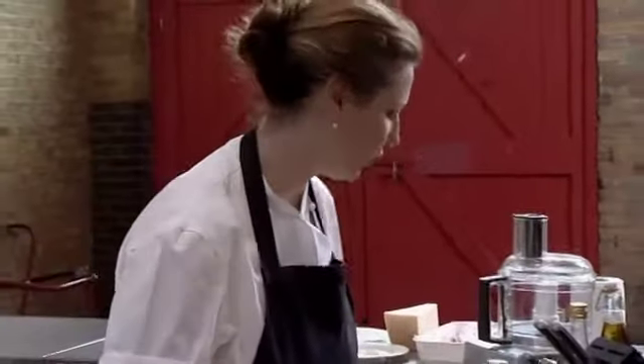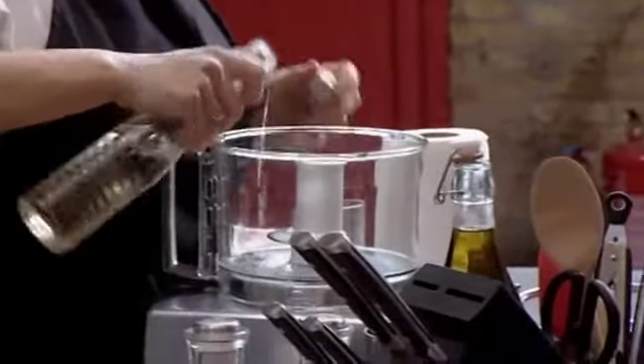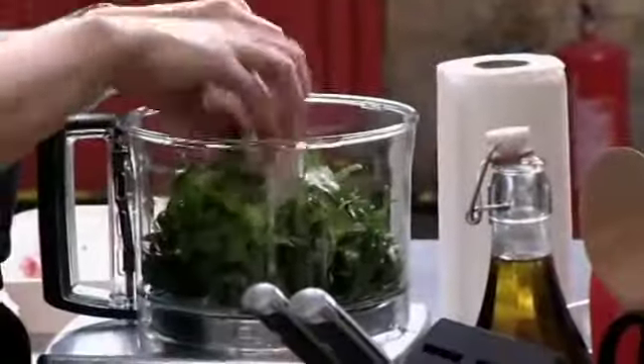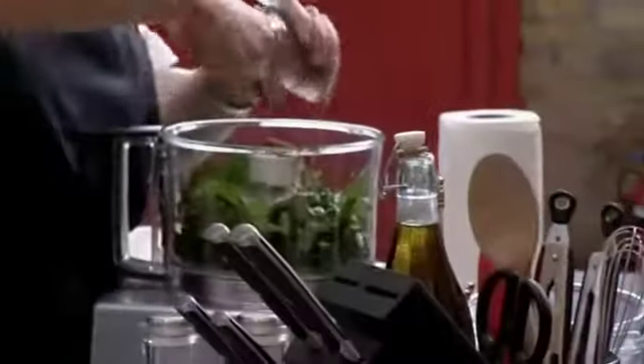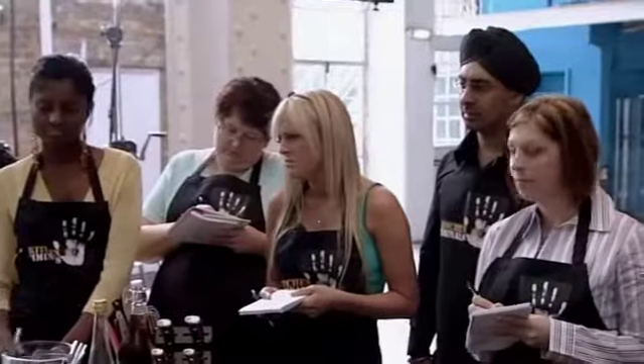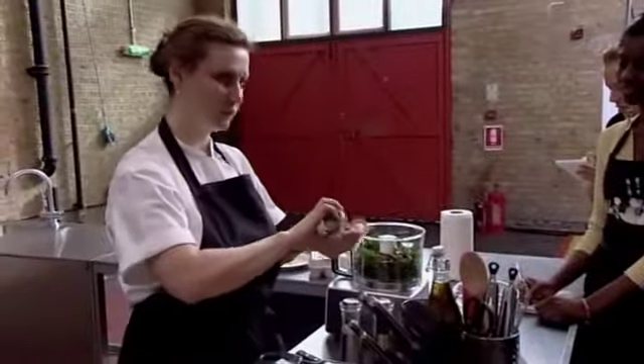We're going to serve those with what we call salsa verde. First, a dash of white wine vinegar, then two cloves of chopped garlic, some ripped basil leaves and parsley. Then she adds two cured anchovies. But some of the raw recruits are baffled by the next ingredient — capers. Eat one, Rachel, you'll be fine. It's not going to poison you. Put it in your mouth and eat it.